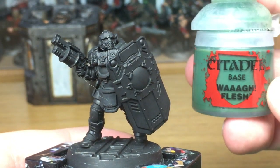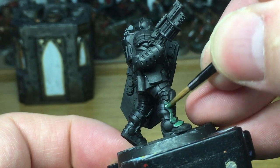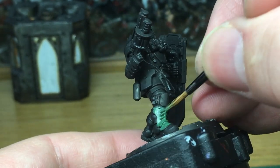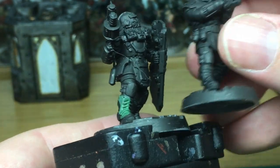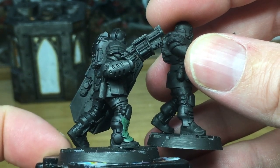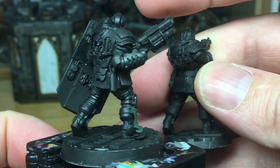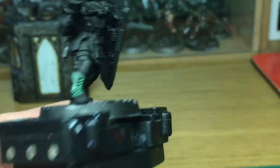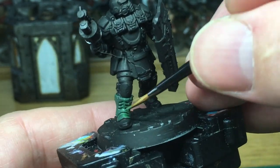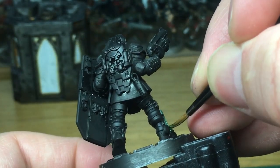The first colour to use is Citadel Waaagh Flesh. I'm going to use this to paint up all the armour panels and his gloves, just like all the Judges of old. As a bit of a comparison, this is the Subjugator stood next to one of the normal Enforcers from Necromunda Dark Uprising from the Enforcer pack. As you can tell there's a lot more armour on a Subjugator, a lot more chunky, so hopefully should be pretty decent in combat. We're going to carry on painting all the green on the boots, the armour plates, and his gloves.